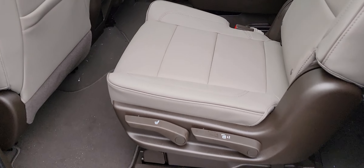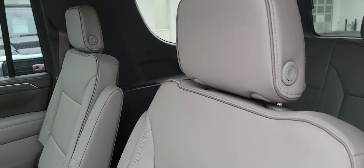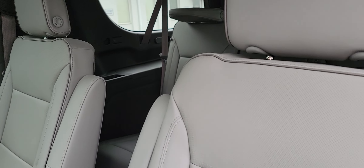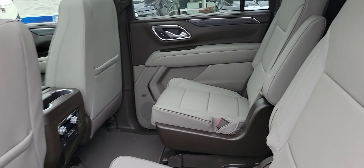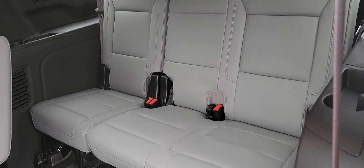This is the slate dark walnut interior with captain's chairs in the second row. I know that's something we talked about too — when you're reading a listing it's not always really clear on what configuration it is. These fold down, there's a strap to pull up to get to your third row.